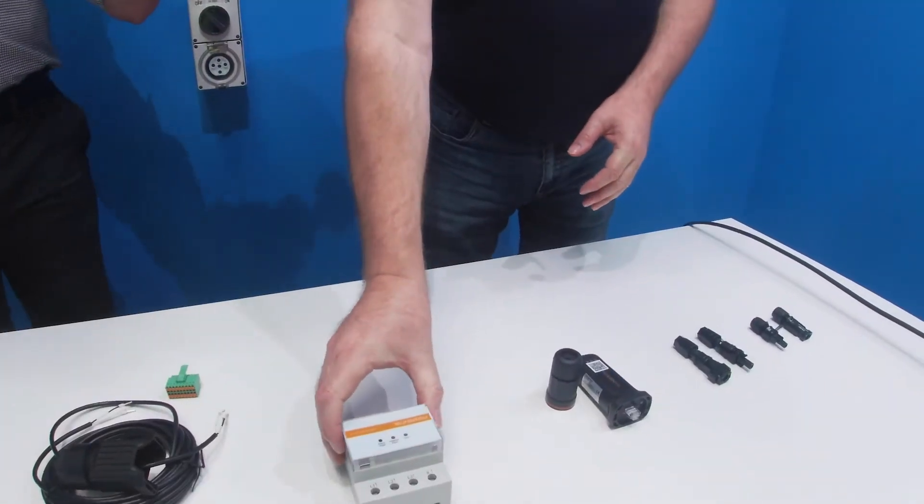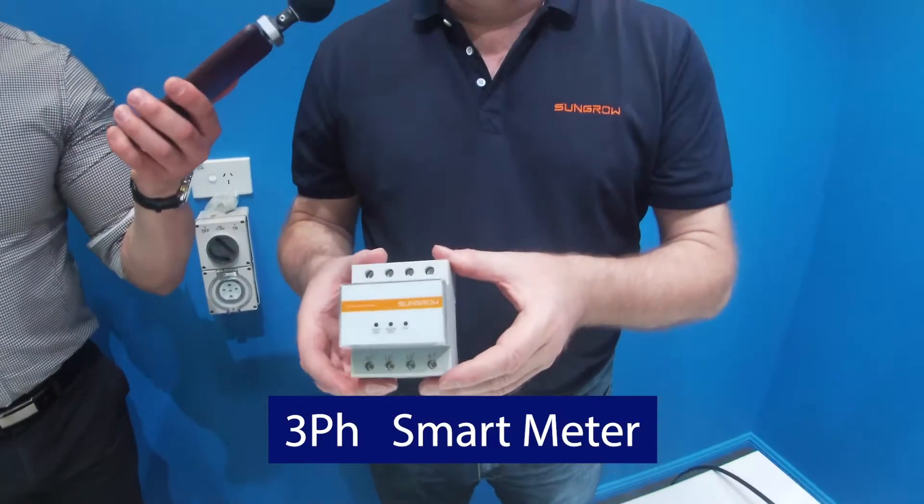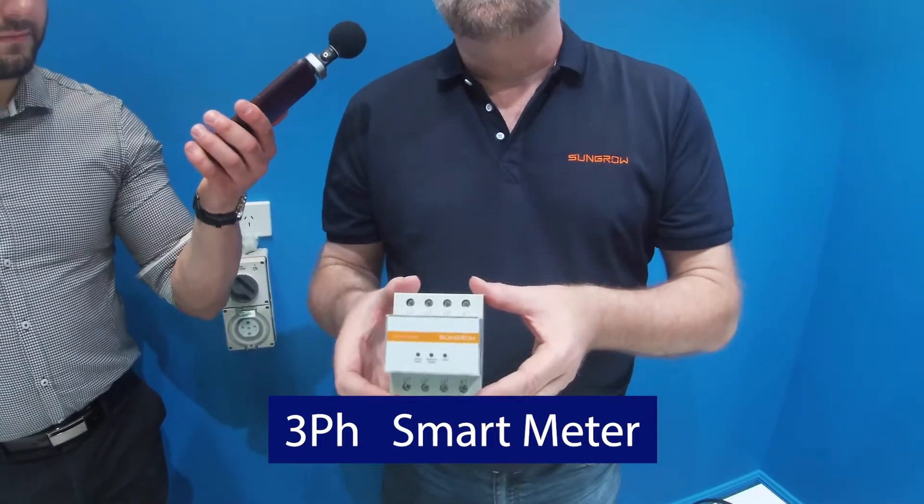Every inverter also comes with an energy meter. You do need to connect the energy meter for the control system. This one here is a T65 — you may also have a DTSU 666. It's a very simple meter; it's an inline meter. You connect your three-phase and neutral at the bottom, and you have your three phases coming out the top to all the loads. There's a little diagram on the side of it, and you also get an instruction manual in the box.